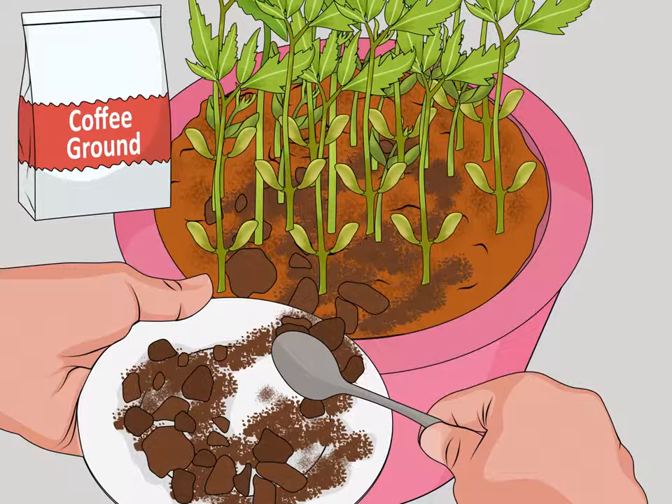Fertilizing with food products. Use coffee grounds as fertilizer. Used coffee grounds contain good nutrients for plants like nitrogen, phosphoric acid, and potash. They are particularly good for blueberries, evergreens, azaleas, roses, and fruit trees. Use your own coffee grounds or ask coffee shops for their used grounds.